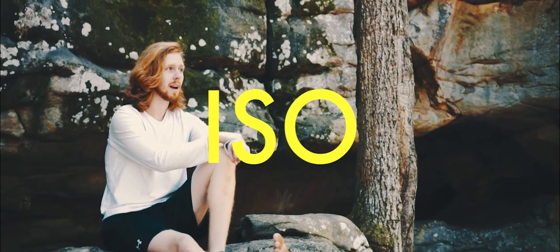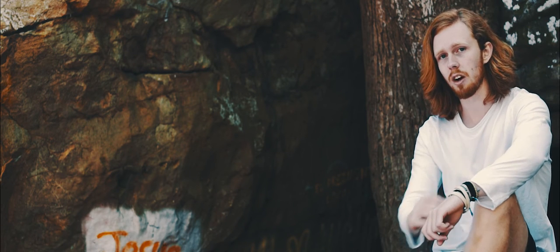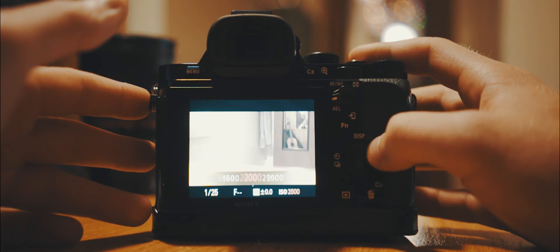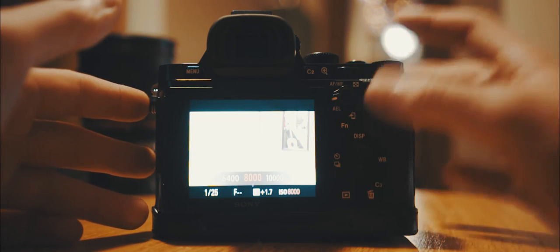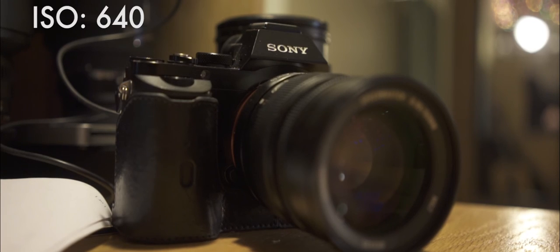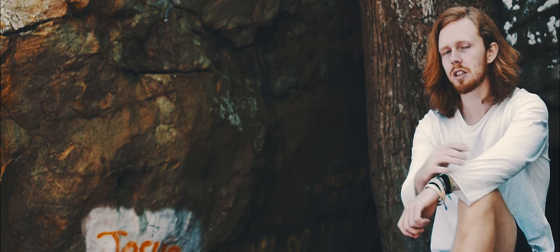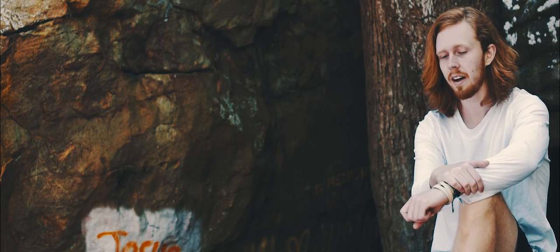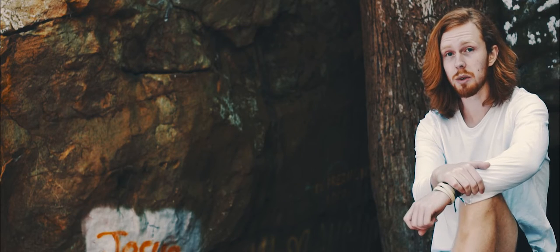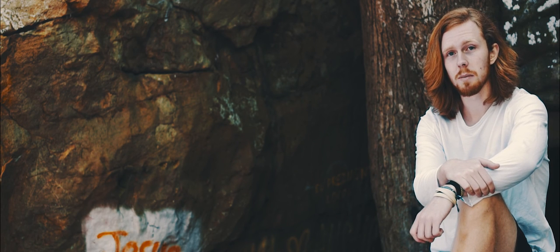The last setting to master is ISO. ISO is simple — it's just numbers that range usually from about 50 to 6400, though nicer cameras can go higher. A bigger number makes your picture brighter and a smaller number makes it darker. You'll want to keep your ISO as low as possible most of the time, because the higher you raise the ISO number the grainier and noisier your picture will be. If you've ever seen pictures taken at nighttime with a weird purple tint and grainy look, that's called digital noise, and that's what happens when you push ISO high. Nicer cameras let you push ISO higher, but just try to keep it as low as possible.